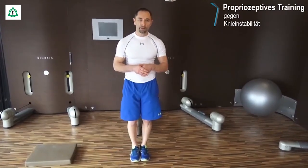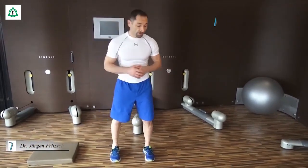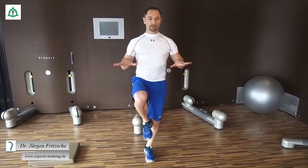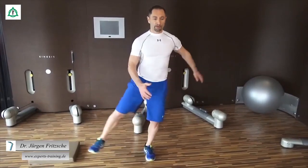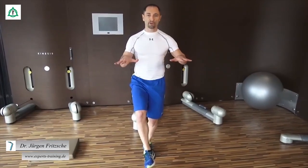Wir schließen dann die Beine wieder, gehen tief runter und dasselbe noch einmal. Tief runter und immer aufpassen, dass die Knie nicht hin und her wackeln. Wenn das möglich ist, geht es auf einem Bein. Mit Schuhen ist das immer schwieriger als barfuß oder mit Socken. Wenn das hier funktioniert und wir statisch stehen können, dann können wir erst eine kleine Laufbewegung einbauen. Die kann auch diagonal gehen, und wir merken schon, wie wir dagegen arbeiten müssen, um das zu stabilisieren.